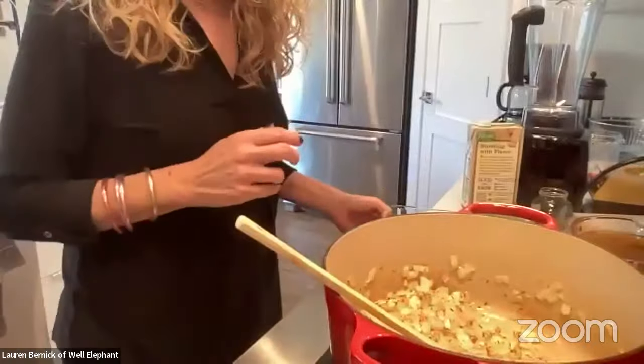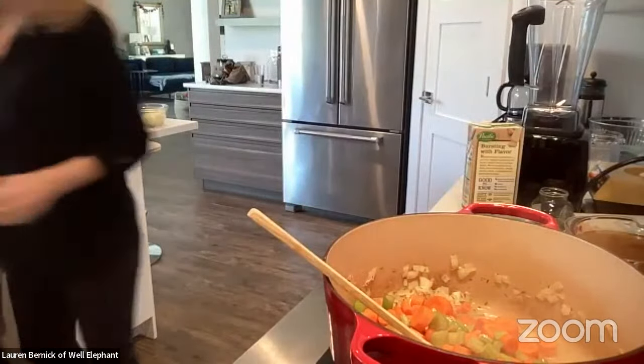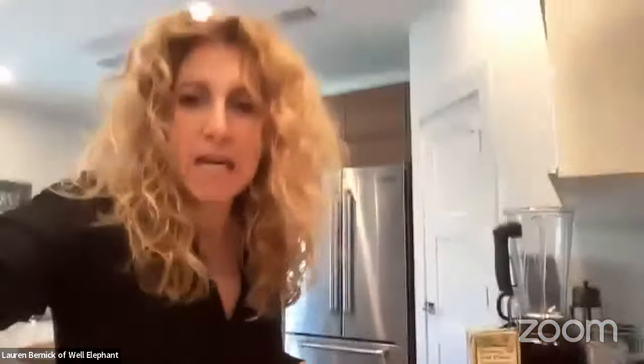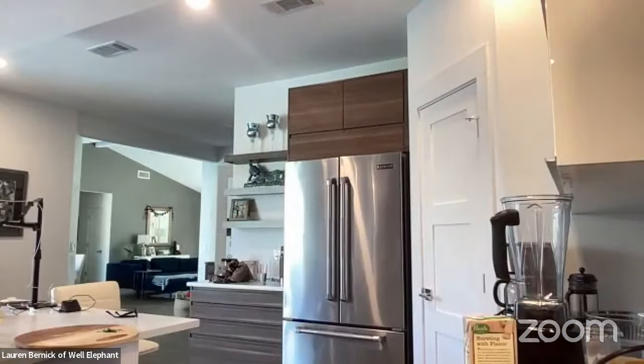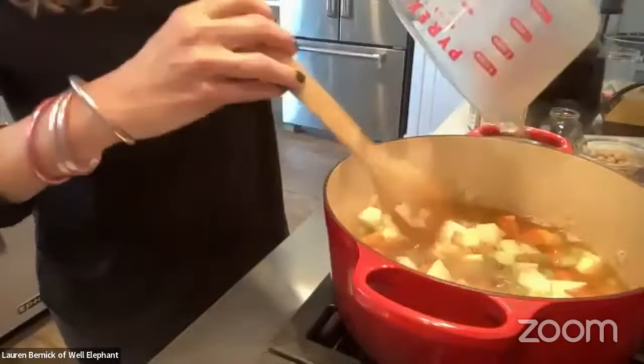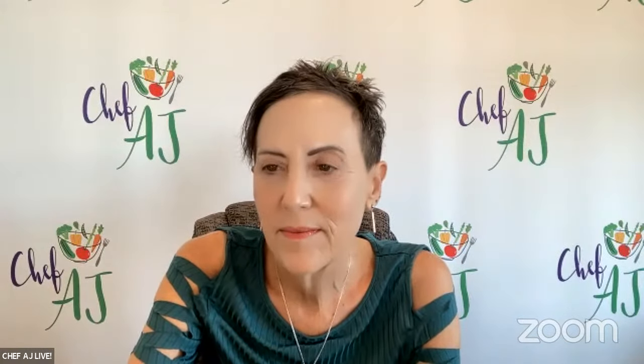Lauren adds carrots, celery, and potatoes — two medium potatoes — to the pot, noting hers were a little on the small side. She'll serve the soup tomorrow with latkes so being potato-heavy will be fine. She adds six cups of broth, noting her regular grocery store Raley's sells a salt-free broth called Kitchen Basics that she was surprised to find and thought was pretty good.